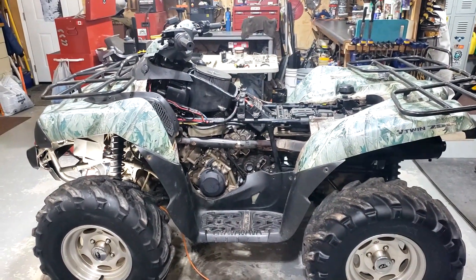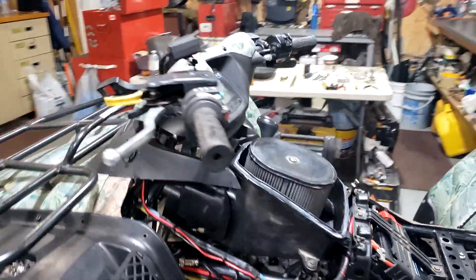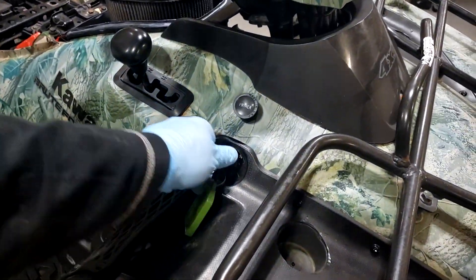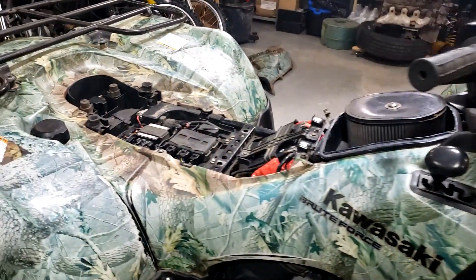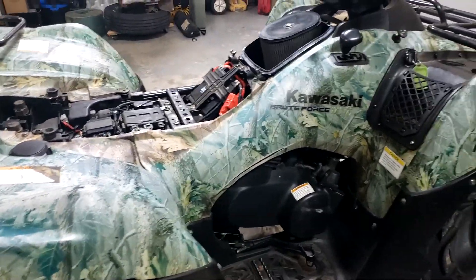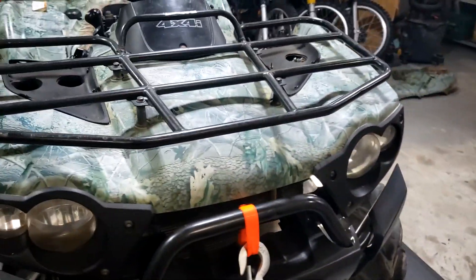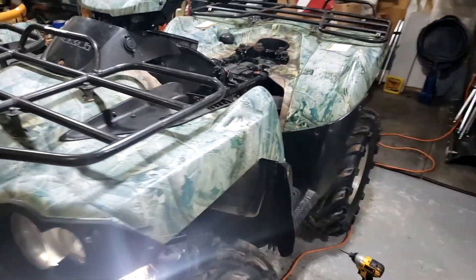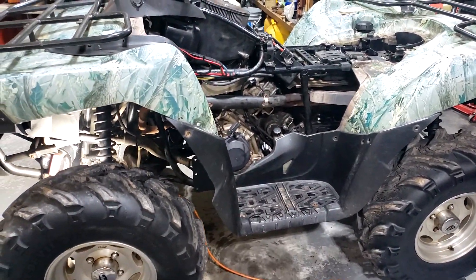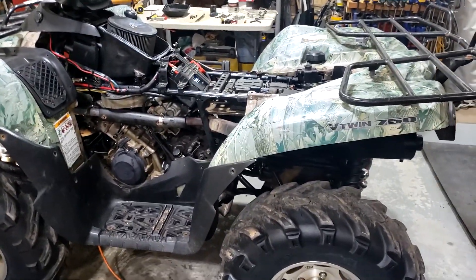Sounds a heck of a lot better. Well, that sounds good — first thing that sounded good on this machine in months. I just have to finish putting this panel back on, the floorboard, and that should be it.